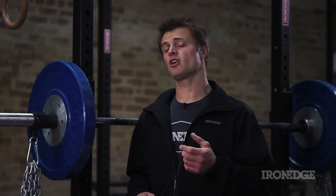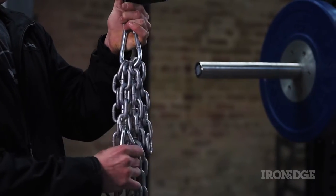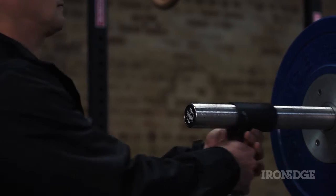The Iron Edge Chain Pack offers a unique and challenging way to continue to push through strength training boundaries and to conquer those elusive PBs. The chains are loaded to a lead chain via carabiners, which is then secured to a sleeve and slid easily onto an Olympic bar.